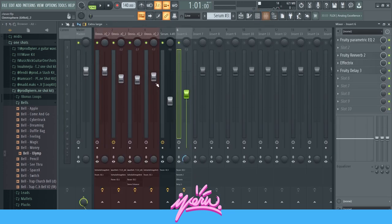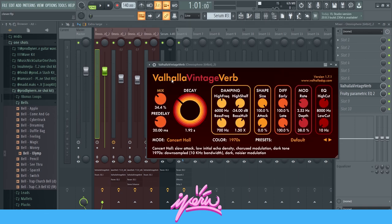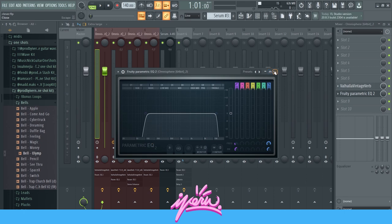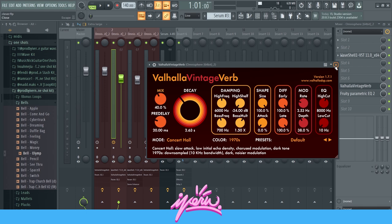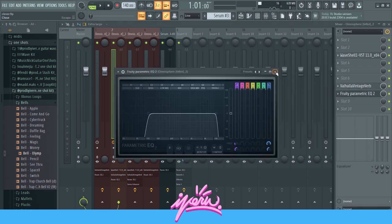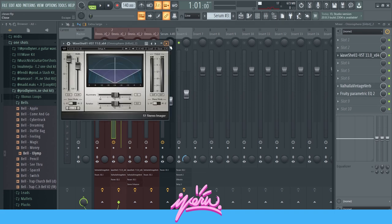For the mixer channels, I've just put on some Valhalla Vintage Verb right here, and an EQ — this is basically the same preset on every layer. I messed with the settings a bit, but the effects are the same. Over here I also added an imager for the pad to make it wider.